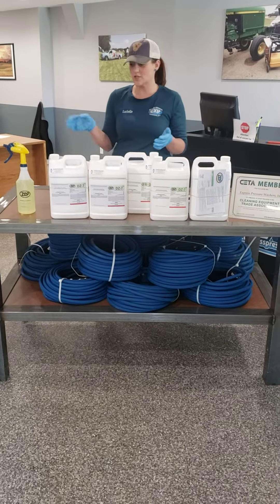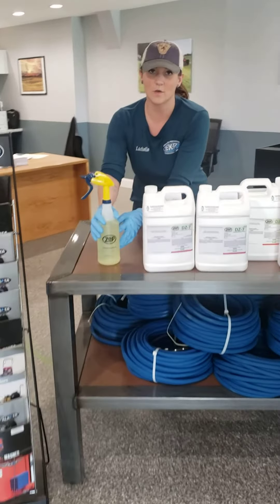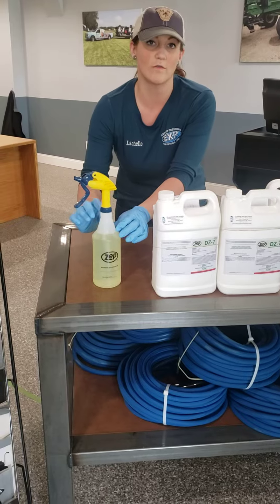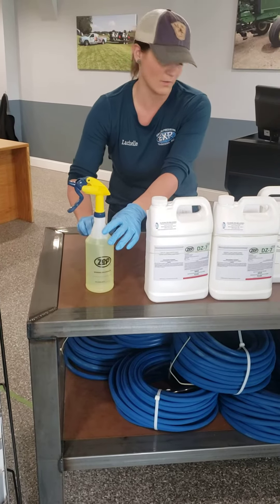The mixing suggestion that we have, which we did already here for our bottle here at Express Pressure Washers, is to do water first and then your solution, to avoid the foam that would come with doing solution first and then water.